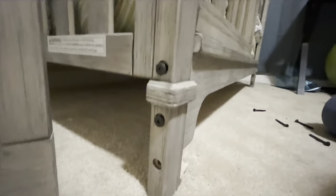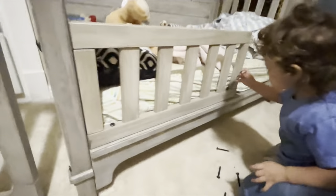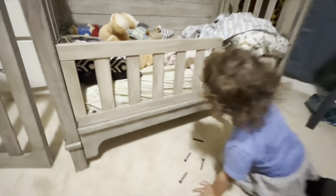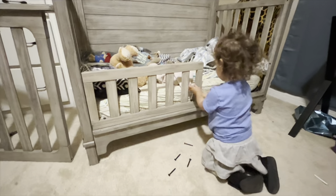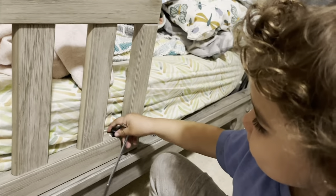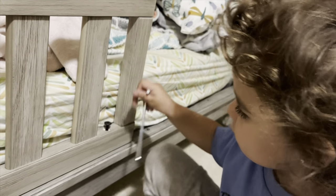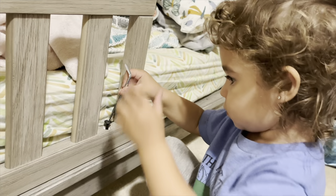Here it is assembled and in place. This screw screws into that one on the side, those two fall in place there, and we've moved up to these two holes for the bottom piece. Now we've got a toddler bed — we'll see how it works out. Hopefully she doesn't escape!